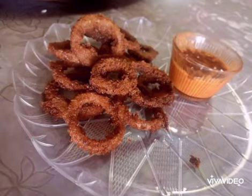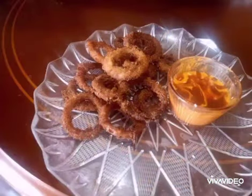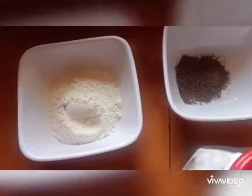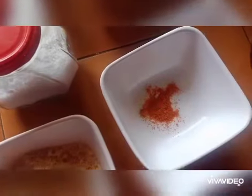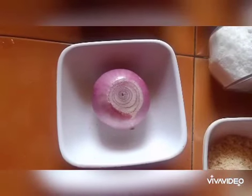Hello people, hope everyone are doing good. In this video let's watch how to prepare crispy onion rings within 10 minutes. Required ingredients are all-purpose flour, black pepper powder, cornflour, paprika, breadcrumbs — the core item — and onion, salt, oil, and water.